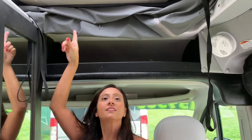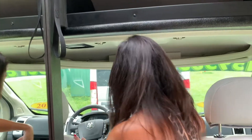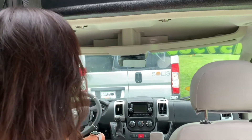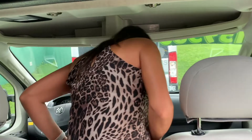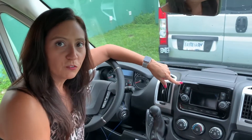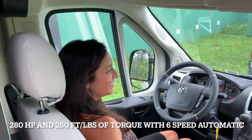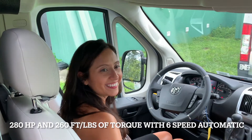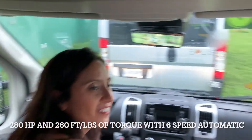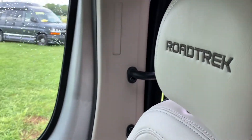This is the pop-top area, and if you're not using it, it's a nice sunroof. This appears to be your standard Dodge cockpit area. The radio doesn't seem to be the upgraded version — it's actually the first time I'm seeing one of those. The seats are really comfy — I love these seats. As an added touch, they've actually embossed or engraved Roadtrek into the headrest.